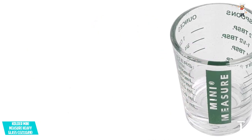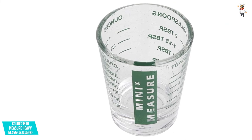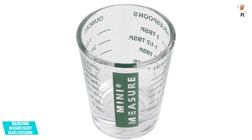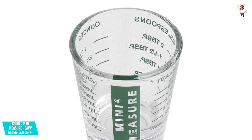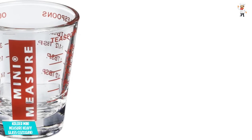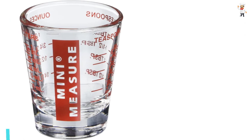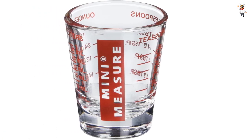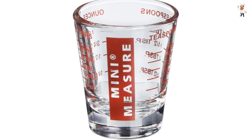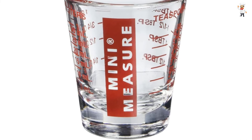It precisely measures both dry and liquid ingredients to help you get the results you need without guesswork. It has permanent markings that will never fade or wear off with each use. The Mini Measure Glass also features 20 incremental measurements up to 6 teaspoons, 2 tablespoons, 1 ounce, and 30 milliliters. You can depend on it to measure and transport smaller amounts without annoying spills. The base of this measuring cup is weighted to avoid tipping and further creation of mess.